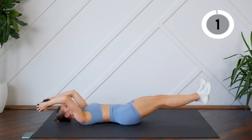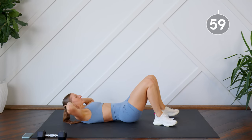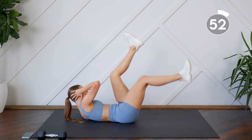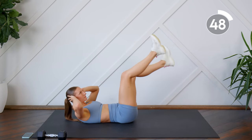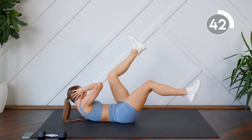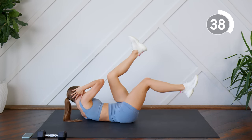We're going to put that dumbbell aside. Fingertips are going to come by the ears, you're going to have your legs bent, tapping your bottom heel to the floor, shoulder blades up, and we're switching. Make sure your neck is nice and long — you're not pulling on your neck. Fingertips are just there to support your head, keeping the back pressed to the floor.